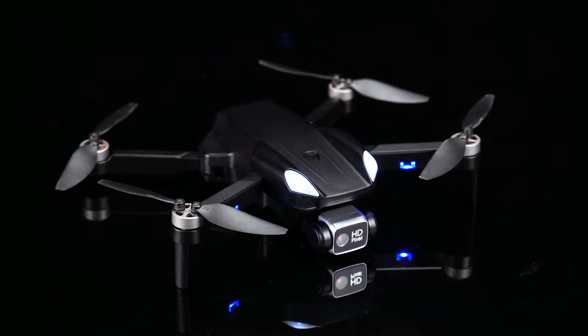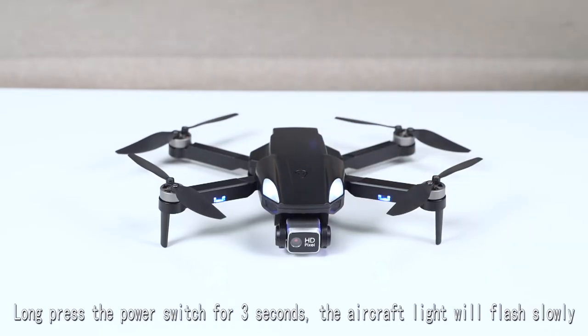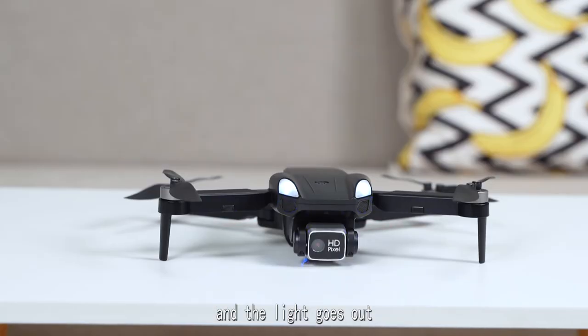GPS 4-axis aircraft instruction. Long press the power switch for 3 seconds, then turn on the power switch. Short press a key to correct the geomagnetism.